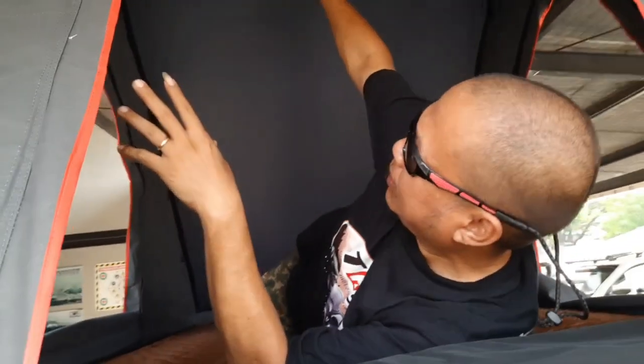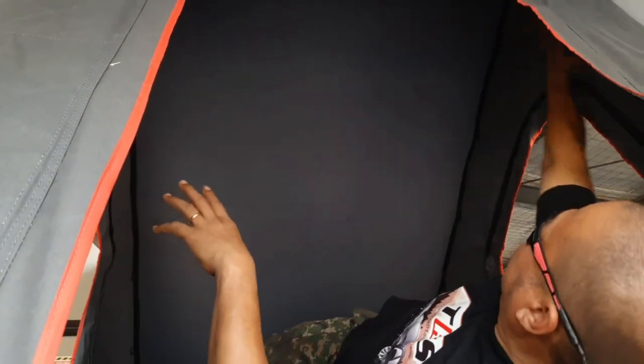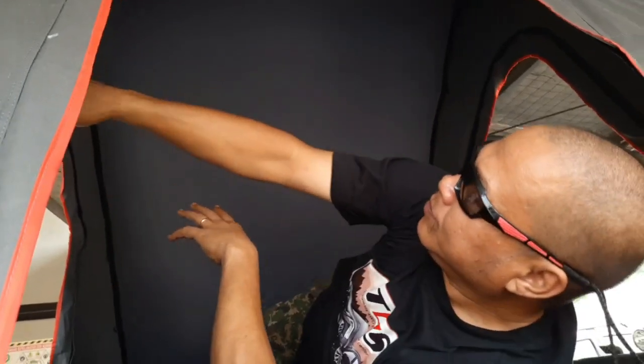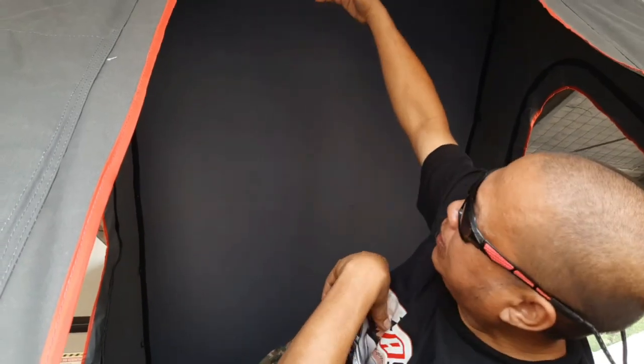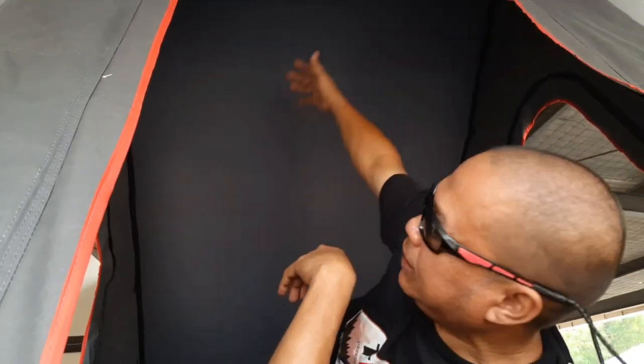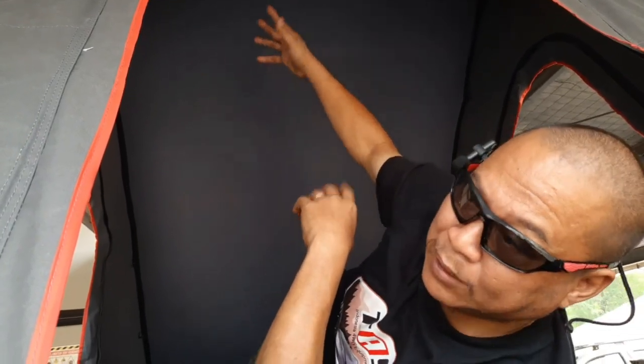Gak panas, karena ada lapisan dalamnya lagi dari atasnya ini. Ada kayak macam bahan fabrik. Itu untuk melapisi panas yang dari atap aluminiumnya. Kalau mau ditambahin lapisan lagi, tinggal lapisin lagi peredam panas di balik atapnya ini. Masih bisa dimodifikasi lah, tergantung kebutuhan anda seperti apa. Mau di daerah dingin banget atau di daerah panas banget.